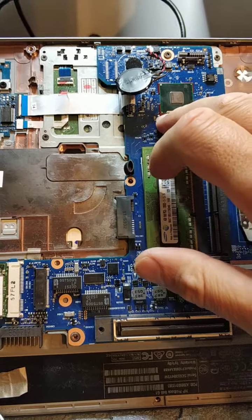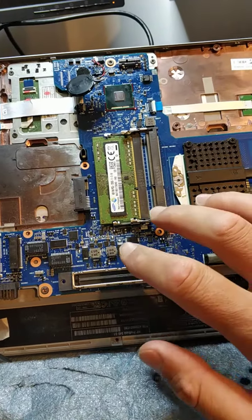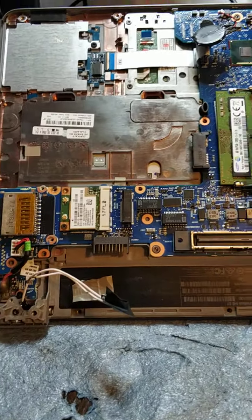The problem is that people, after spilling water on a laptop, don't come quickly to clean it.